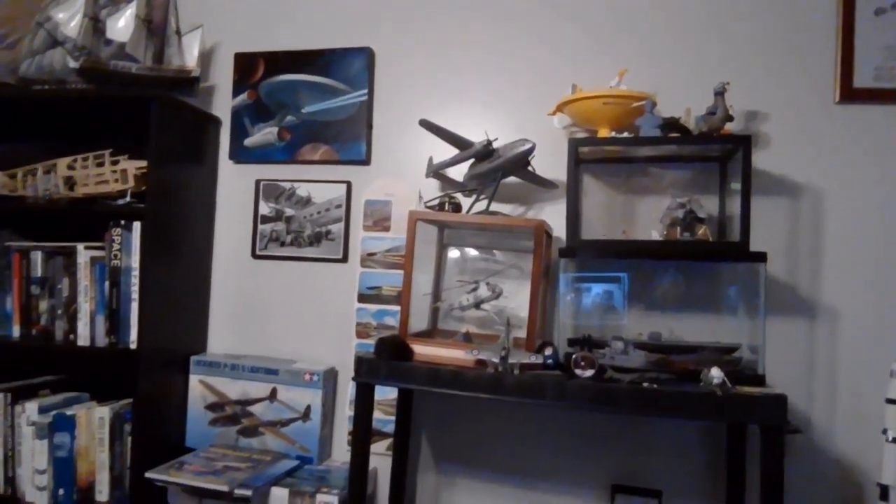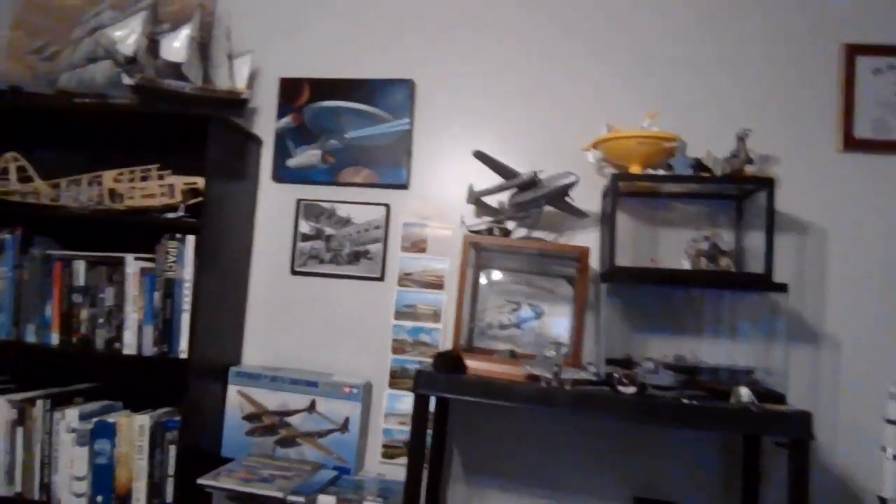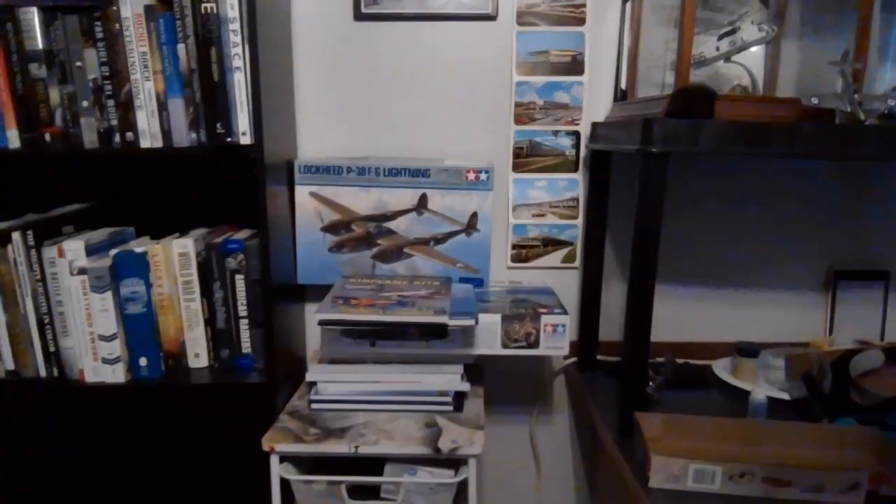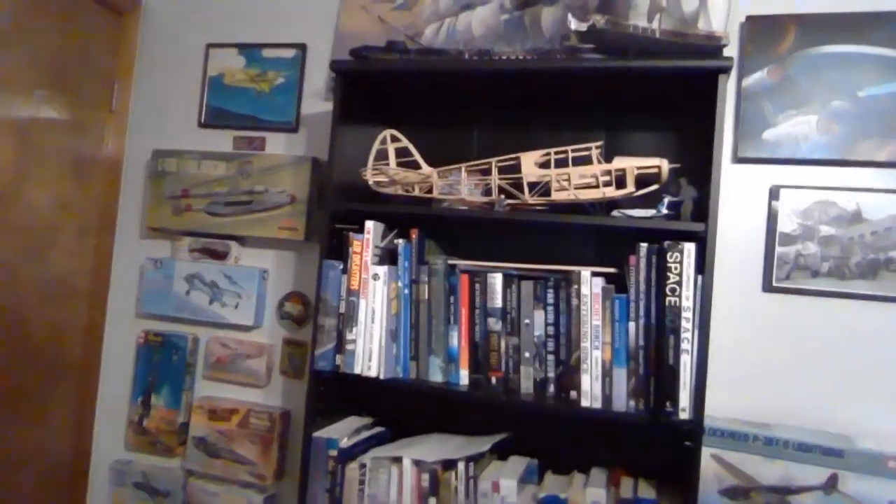And in the box right there is the Rommel's Rod that Tom Daniel — TD himself — sent me. There's some models you guys often see in the background, and a couple more models Garfield sent me that I want to get to working on. And of course my books, wall hangings — and that's pretty much it.